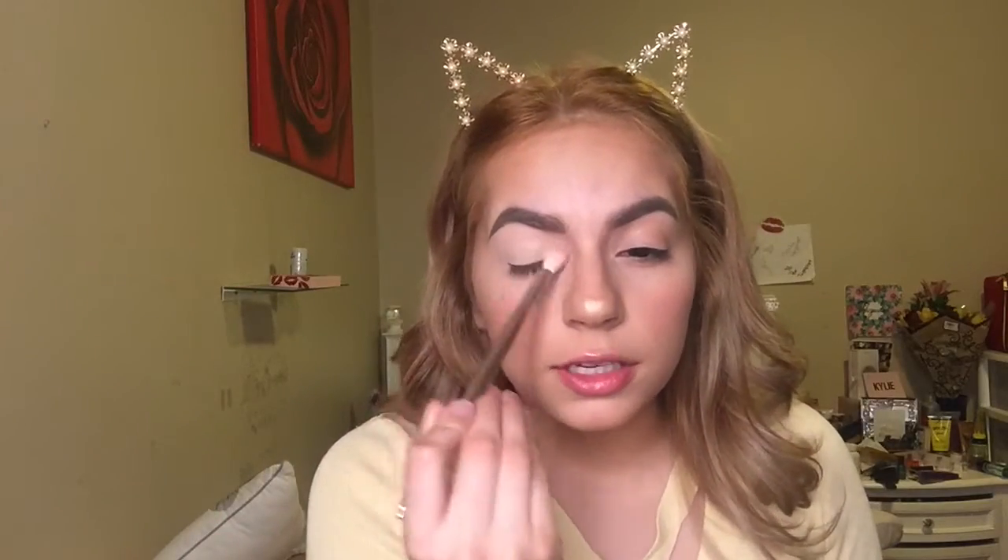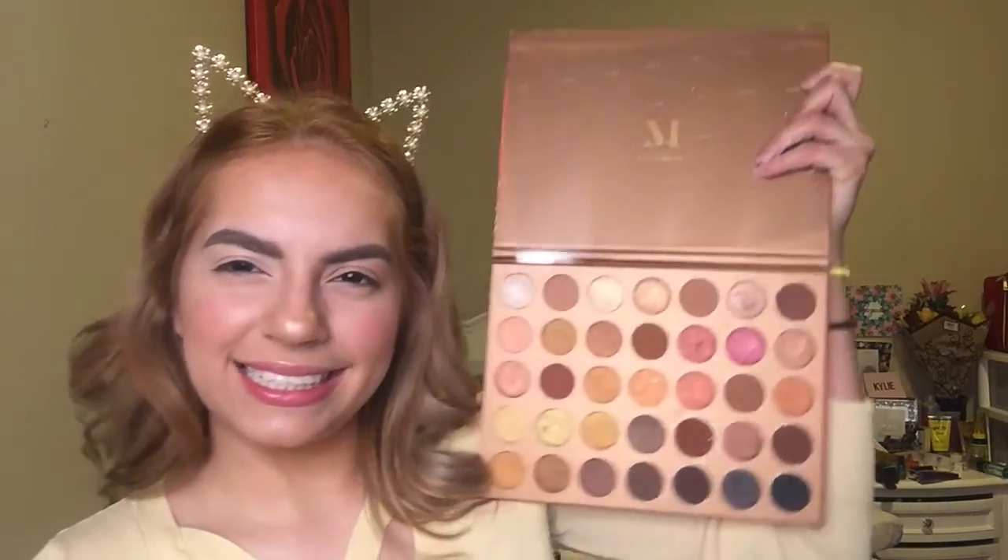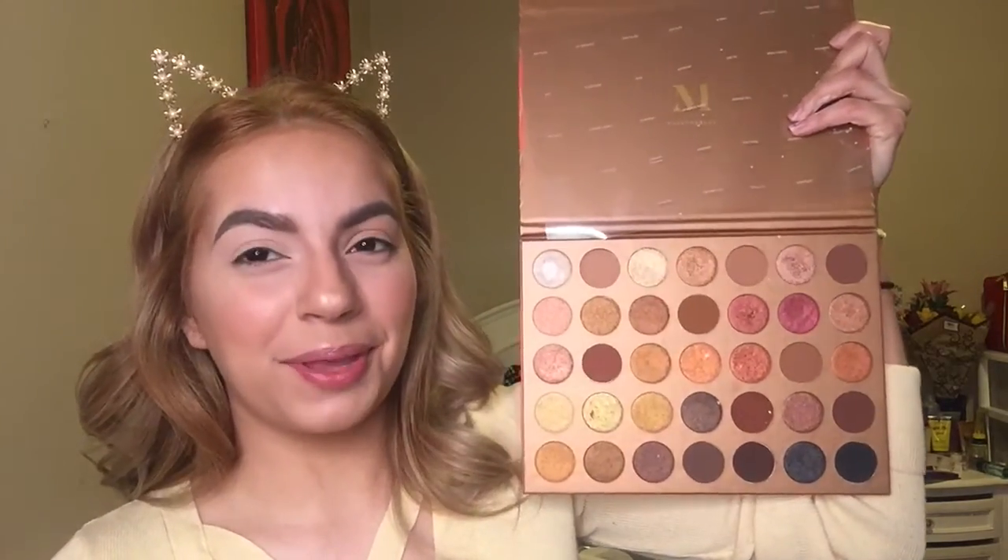So the powder that I have right here, I'm gonna go ahead and just sweep it over so I have an even base. This is surprising — this is a nude palette. Me and nude palettes, but...